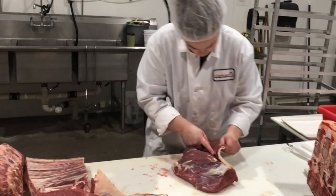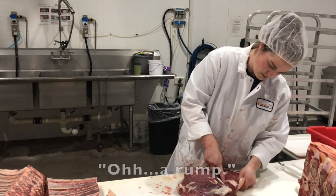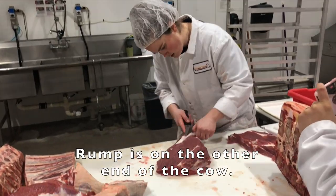Is there another name for the Boston? Cut it with the bone in for a round bone shoulder roast. The rump is on the other end of the cow — this is a round bone shoulder, not a rump.